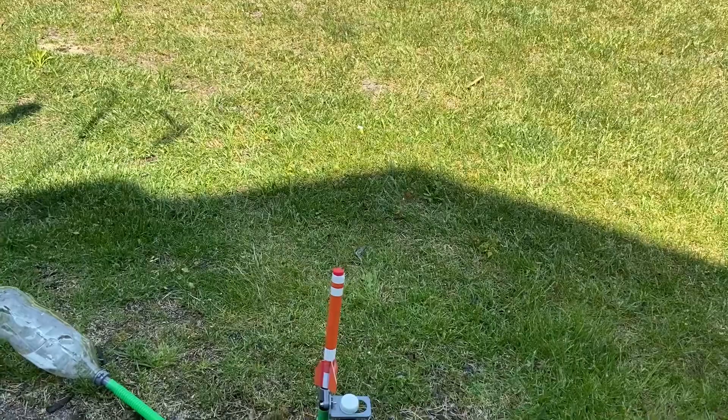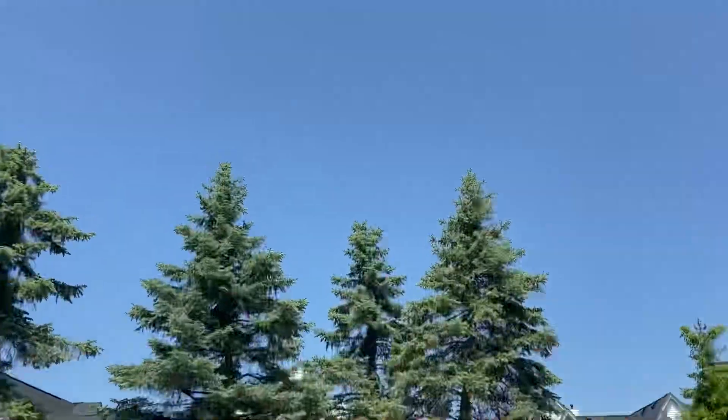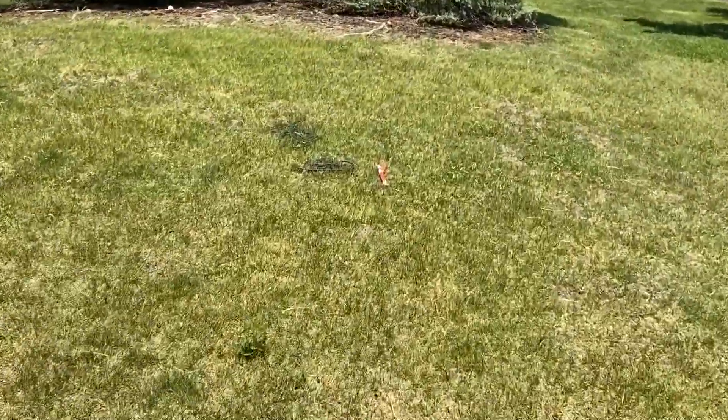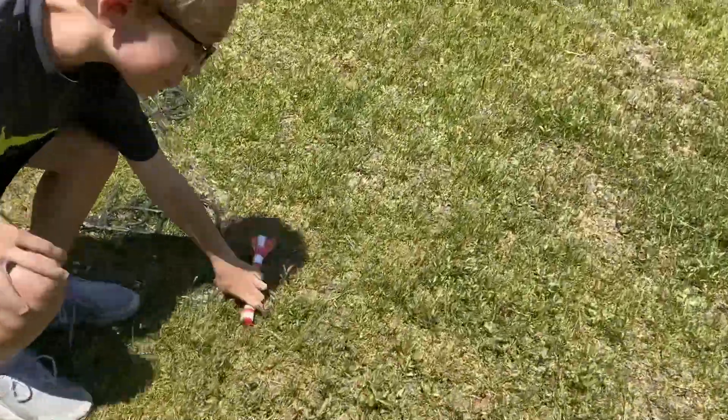Alright, 3, 2, 1. Oh my gosh! Again, that's what you call pressure.